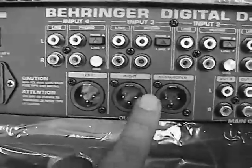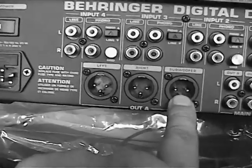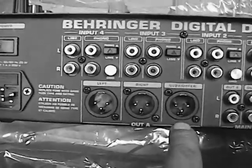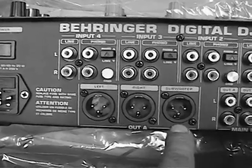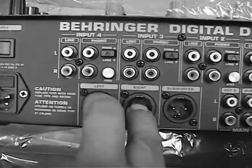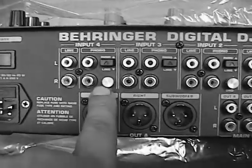Let me tell you — I hooked this up to a Mackie once with a crossover, and I put the subwoofer out of this mixer into the Mackie. And let me tell you, it thumped so hard — so much more than just running the mains out into the Mackie sub and using the crossover built into that. It is a lot better.